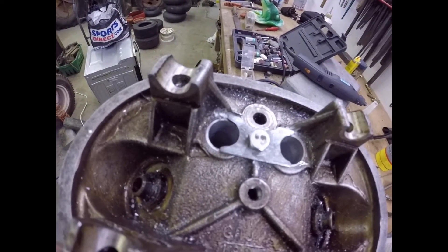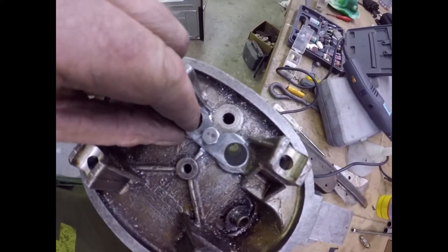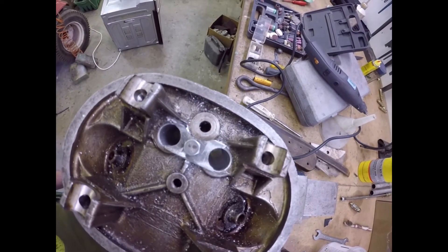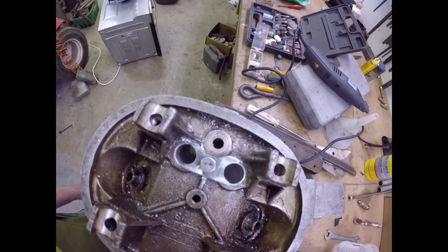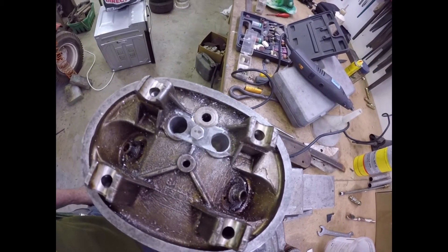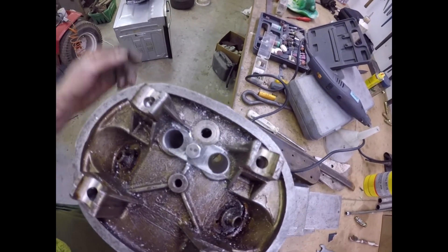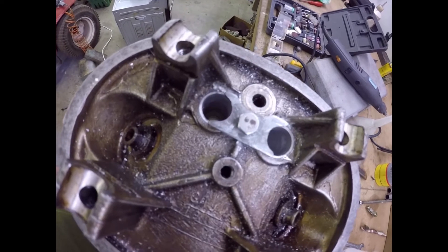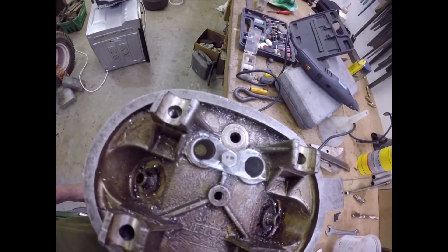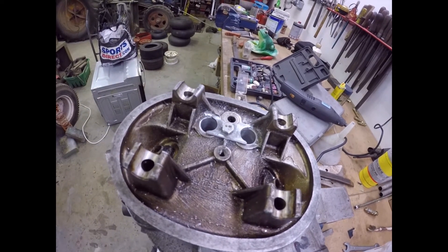There we go folks, the first retainer just about made. I just have to fettle it a bit and get it fitting perfectly - it needs a bit more taking off in places. It actually pulls down to the shape of the cylinder head very well, which means it won't be able to rotate either. When I make the second one I might fit it a bit tighter so it goes up against those lugs and the little castings so it can't rotate at all.